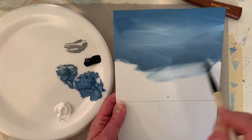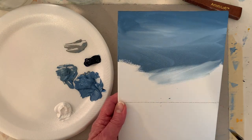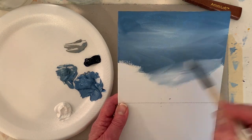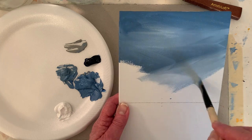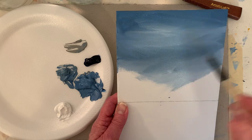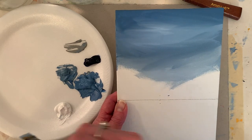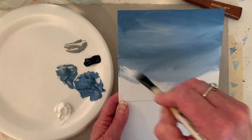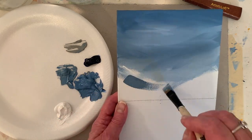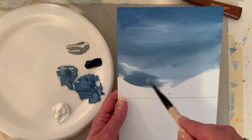One-point perspective is just a fancy way of saying we're going to have everything kind of come to one place, or the eye will be drawn to one place in the painting. This is probably the most fun part for me - I'm also getting quieter, so you can tell I'm thinking. Look how pretty that looks - I love smearing the paint.